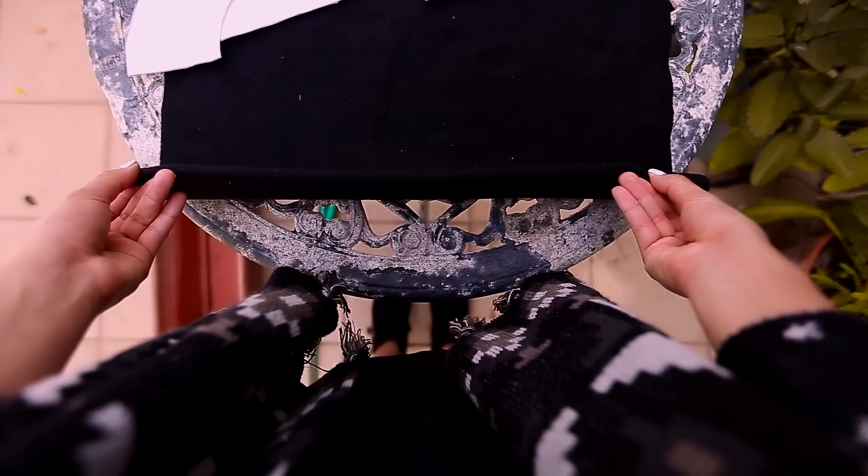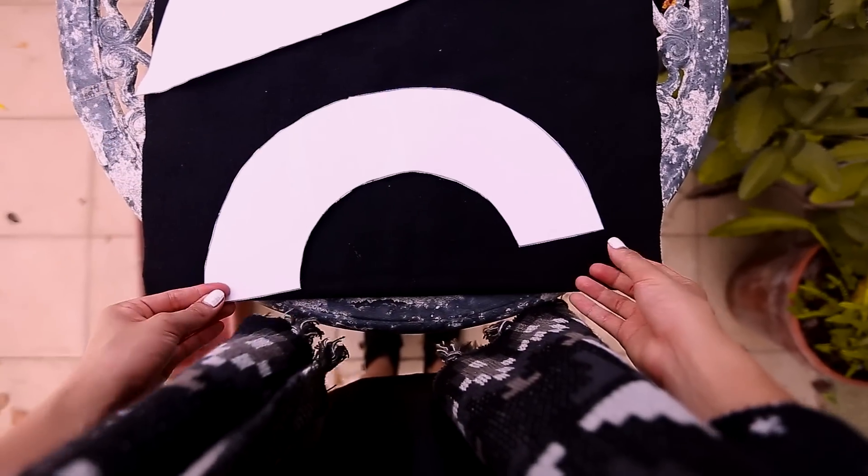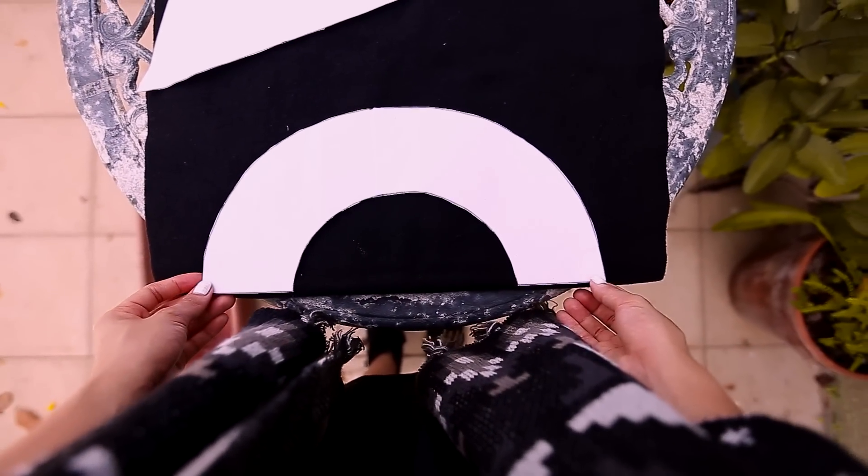The first step is to fold the fabric in half and place the pattern on that fold. The reason for this is so when you cut out the pieces, they will turn out symmetrical.